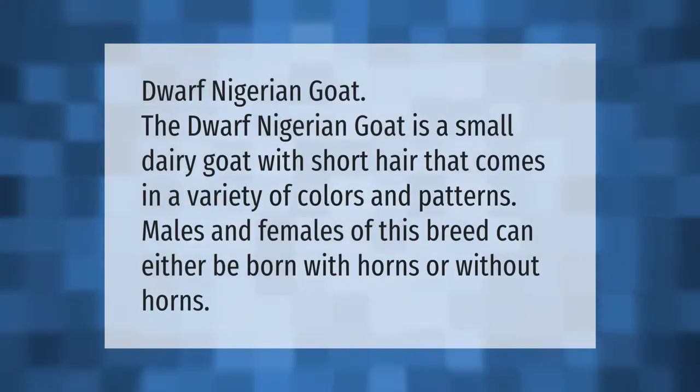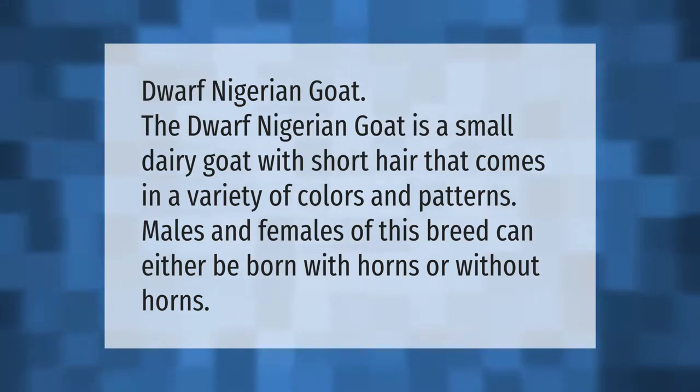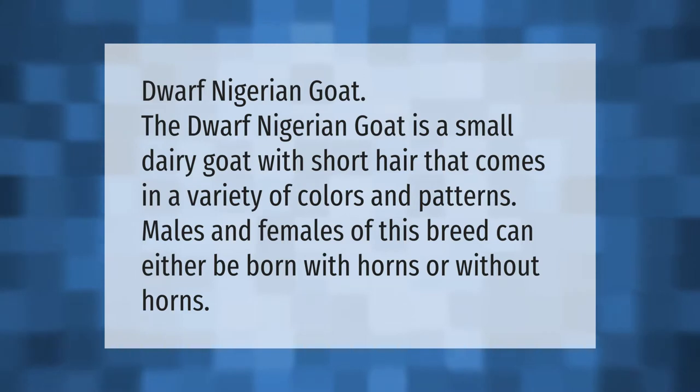The Nigerian Dwarf goat is a small dairy goat with short hair that comes in a variety of colors and patterns. Males and females of this breed can either be born with horns or without horns.